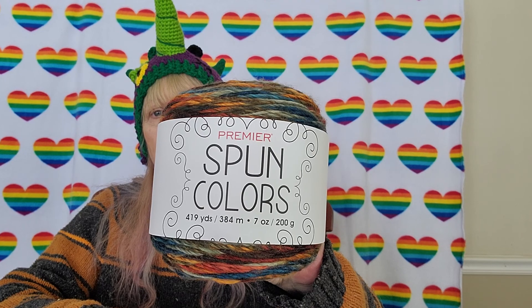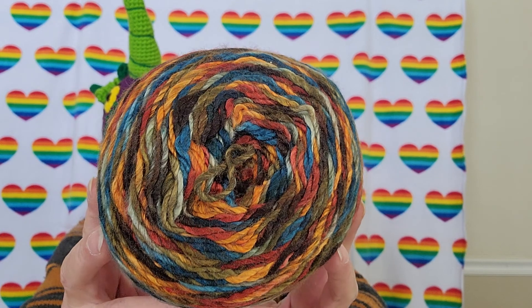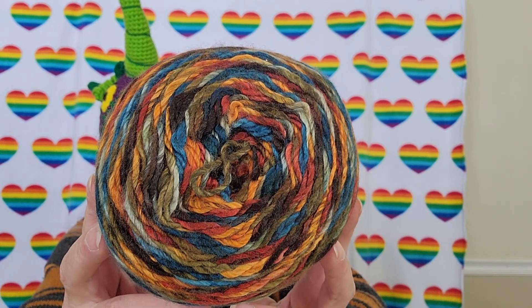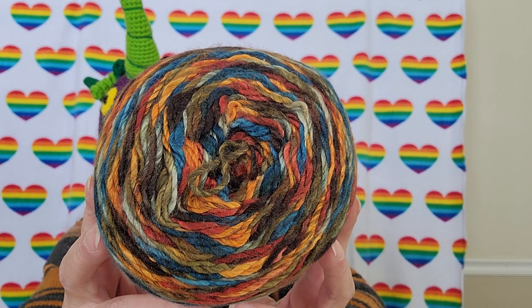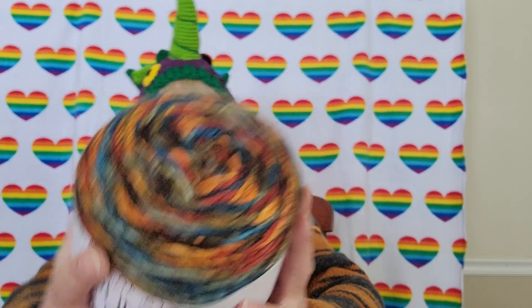I threw that in the green box and it landed on my foot — I smashed the top of my foot yesterday, huge black and blue, couldn't move my toes, thought maybe I broke something, but I didn't. It didn't hurt that bad because the yarn is soft! Same specs on this one — it's also Spun Colors. Isn't that gorgeous? This reminds me of when I'm painting and I have my palette and the paints are everywhere. That horn is moving around — it just reminds me so much of a messy paint palette.